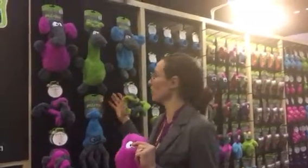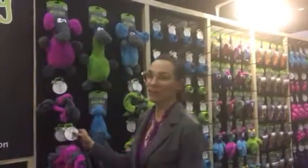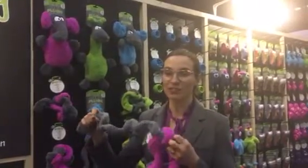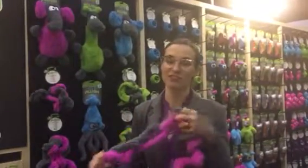So you see we have a lot of different fun options here. We've got animals, we've got bones, and one of my very favorite toys here is our springy thing, which is actually made out of recycled rubber. So it's springy, it's fun, it's interactive, and if you love to tug with your dog, this is a really fun toy.